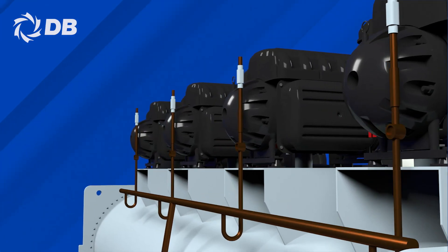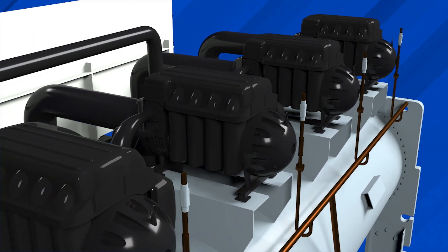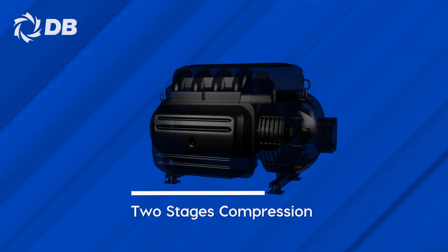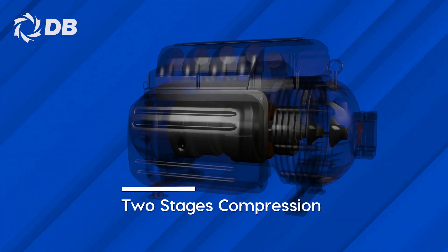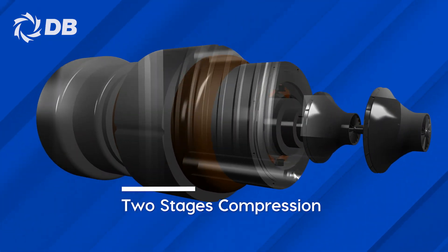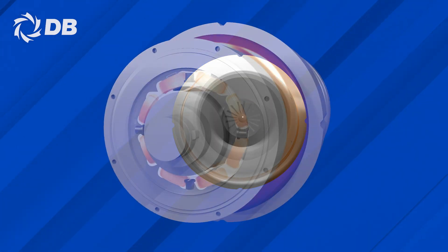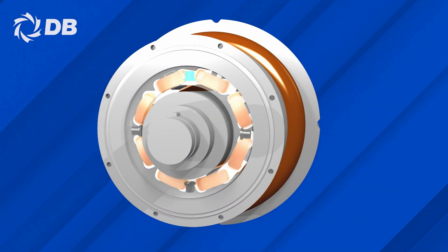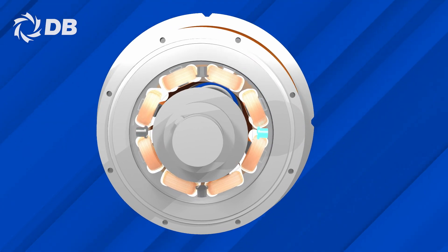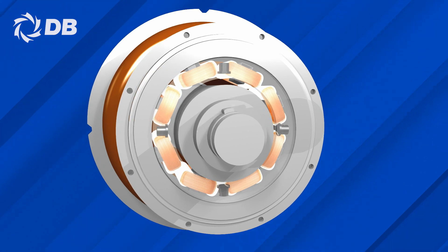This magnificent chiller incorporates the latest advances of Dunham-Bush's leading-edge technology, composed of a digitally controlled two-stage centrifugal compression magnetic bearing that comes with a high-speed permanent magnet motor, as well as a rotor and impeller which are the only moving parts. Also included are bearing and compressor rotor controls along with intelligent condition monitoring to ensure high reliability and high operational compression efficiency.